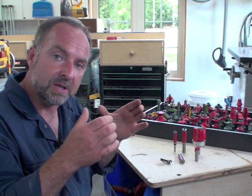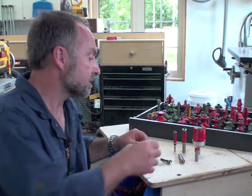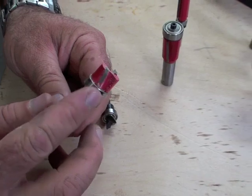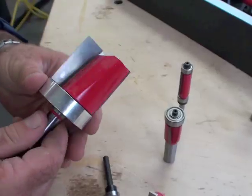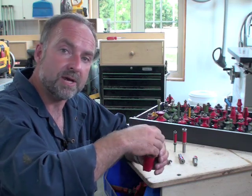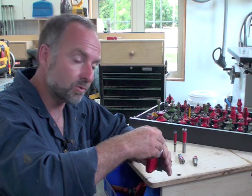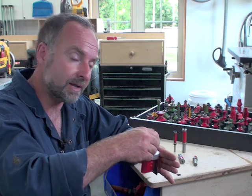If you happen to be plunging the router bit into a workpiece to create mortises, for instance, you'd want to have the bearing on the shaft like this little bit here or like this monster bit here. These are designed to be used mostly with the router freehand, plunging down into the work and following the pattern with the bearing.